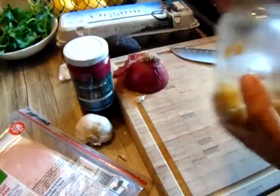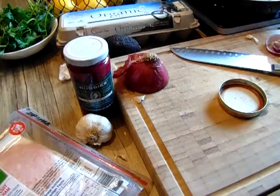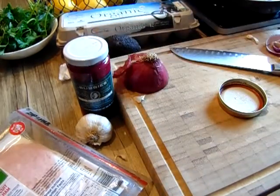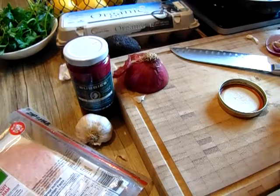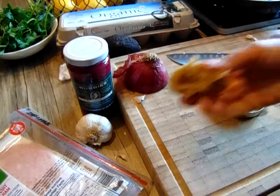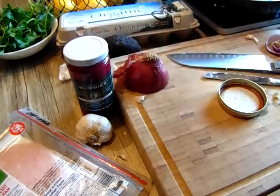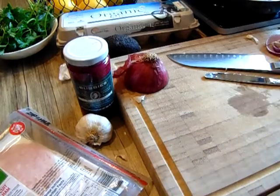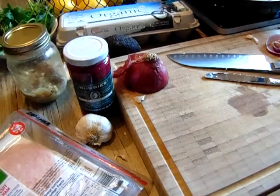My homemade ghee butter. This is how ghee butter should look — I make it myself at home and it's grass-fed. You're going to be shocked by the amount of ghee butter I put in. A big chunk goes right in there. I'm going to move the camera to the pan so I can show you what's happening.